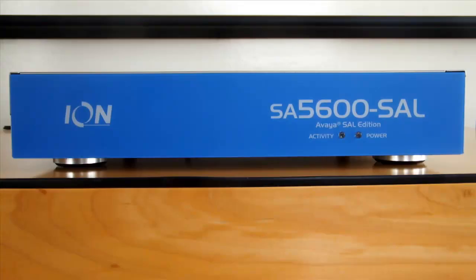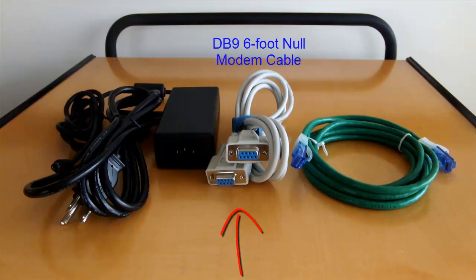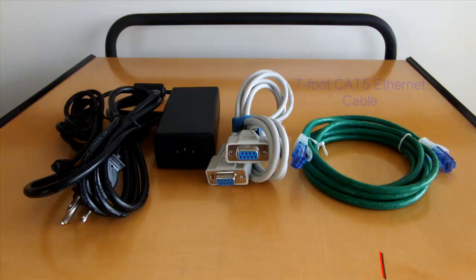Let's first run through what you'll need before we begin connecting and setting up the SA5600. First, you'll need the secure appliance itself. Also, in addition to the unit and setup guide, you should have also received in your package one power supply, a DB9 6-foot null modem cable or serial cable, and a 7-foot CAT5 Ethernet cable, all of which we'll need to connect to our device.